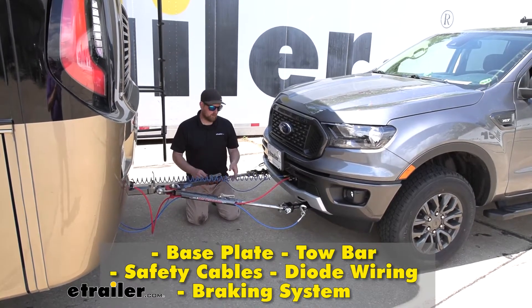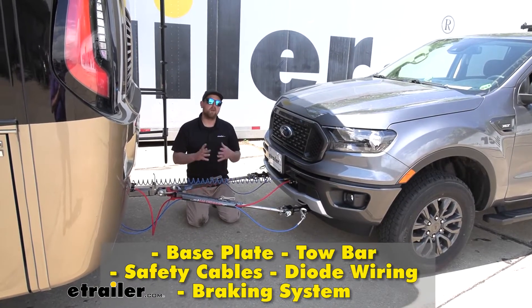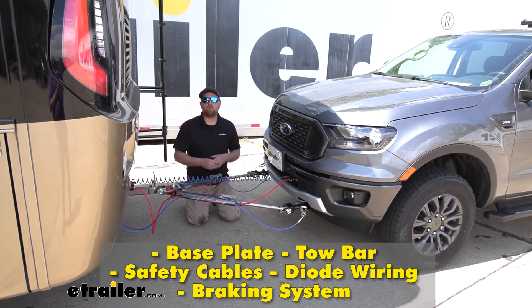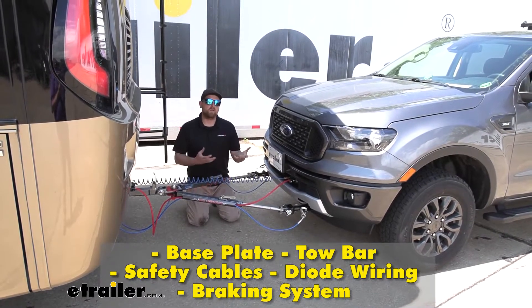Last but not least, the fifth main component is going to be your braking system. What this does is apply the brakes in your Ranger whenever you hit the brakes in your motorhome, helping to bring you to a more predictable stop.